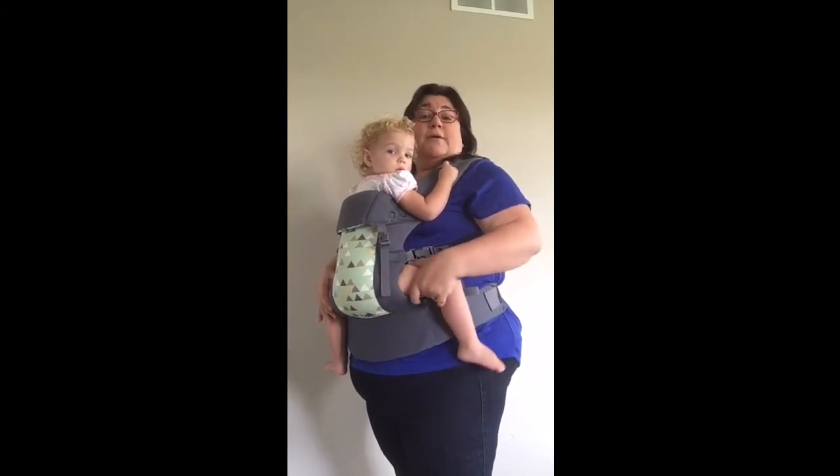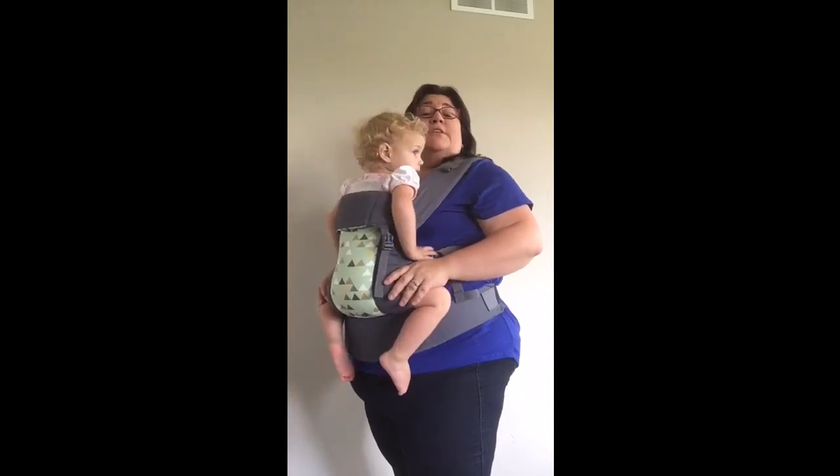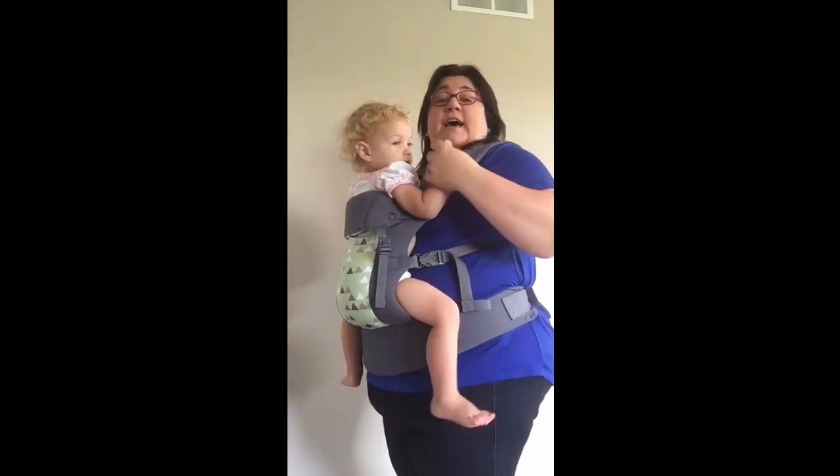I am using a Beko Gemini because this is what I had right here, but you can do this with any soft structured carrier that has cross straps in the back.